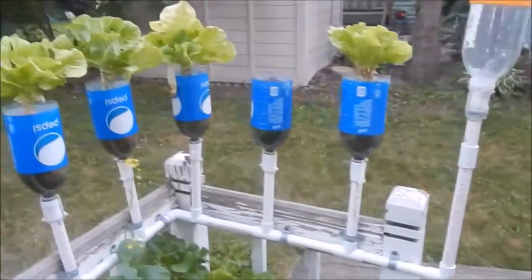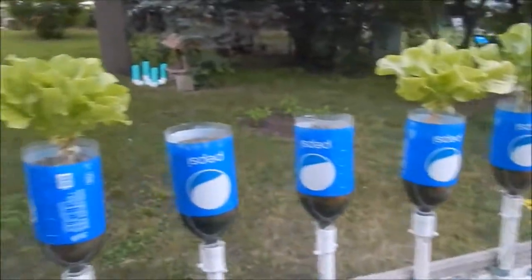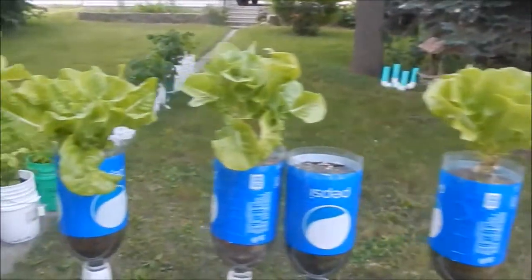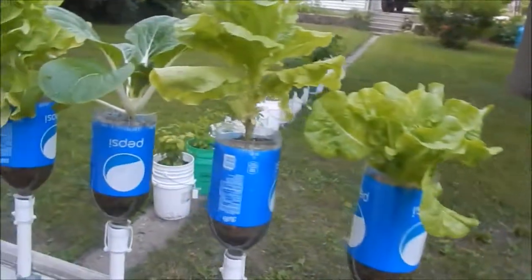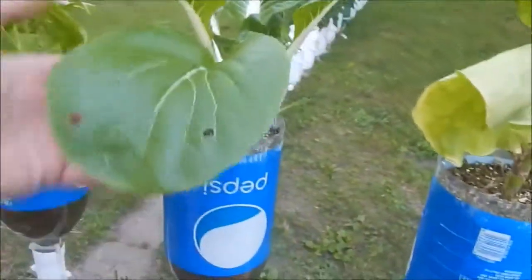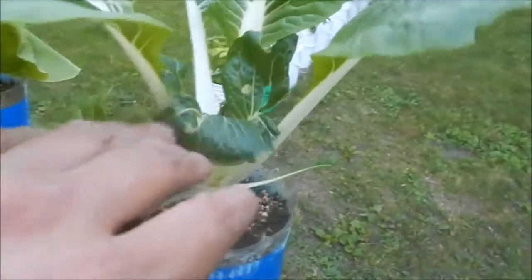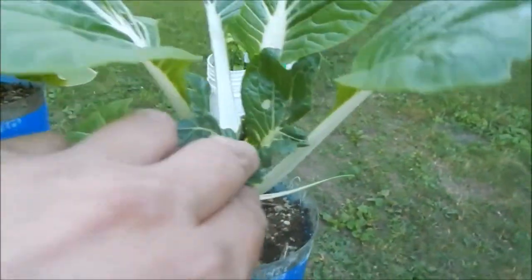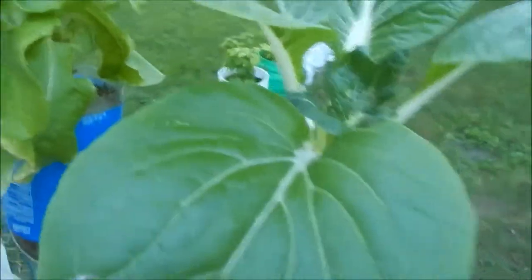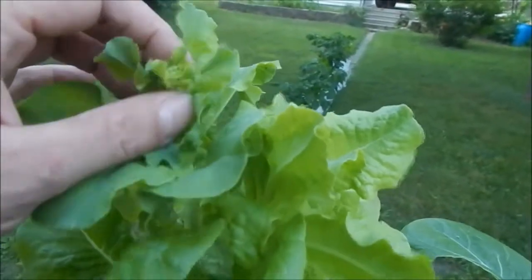But lettuce is going by pretty good. Definitely need to do a harvest — these are going good, going good, going good. At least I have one bok choy that's still edible and hasn't decided to bolt yet, at least I don't think so. Down there it's looking pretty all right, no shoot yet. This guy is getting ready — yeah, it's gonna bolt pretty soon.